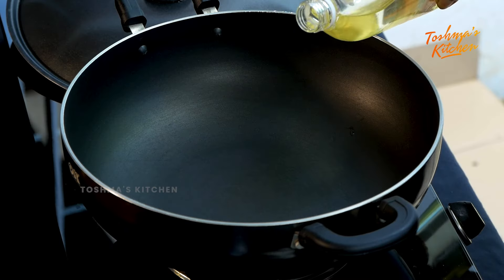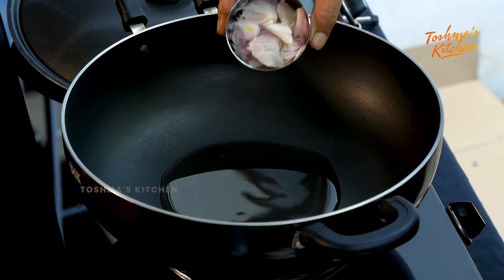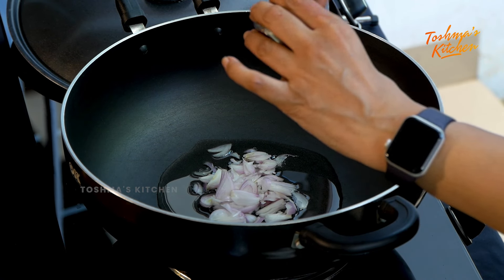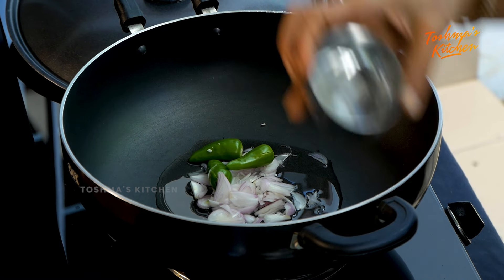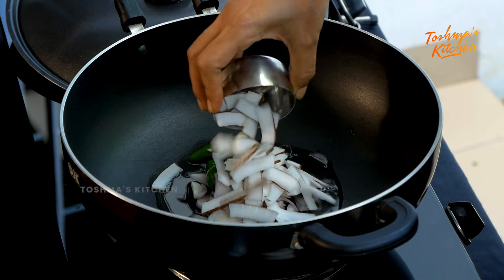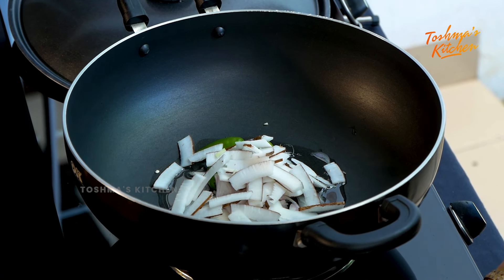We'll make it a little bit. We'll put the transparent layer as the first layer. We'll cook it for about 3 minutes. We'll add the sides and then add the sheet inside.